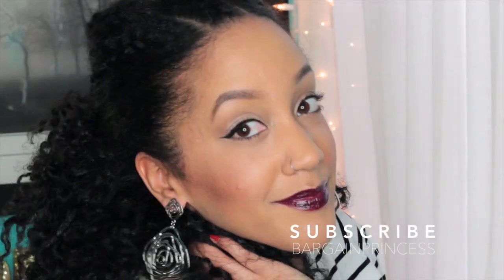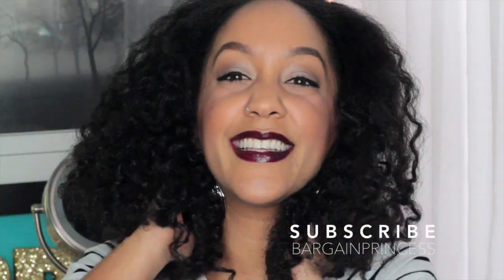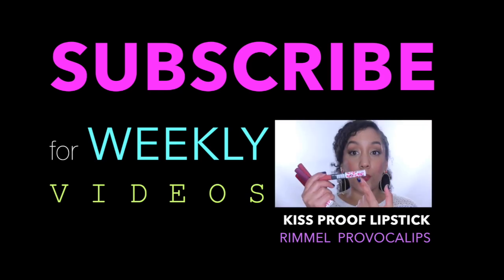Either way, this simple yet chic style has endless possibilities. If you decide to recreate this look, tag me on Instagram, Facebook, or just comment down below whether this is a trend you would rock or pass. Don't forget to thumbs up, and I will see you all in my next video!